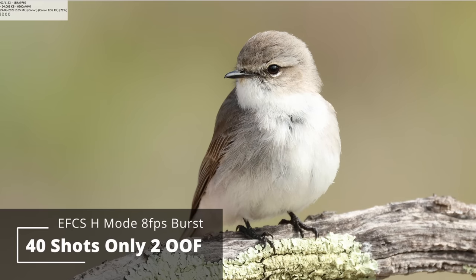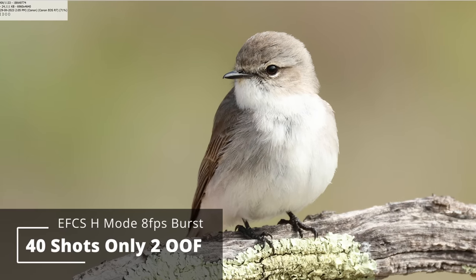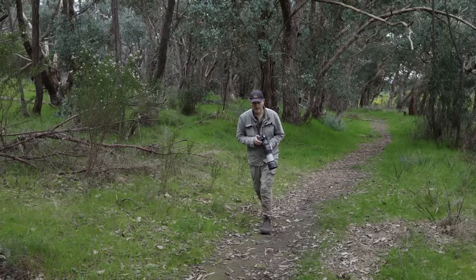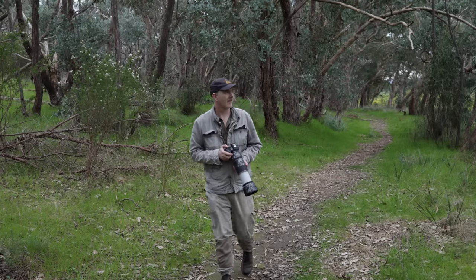In that mode, I took a burst of 40 shots and only two of them were impacted by focus shift — I'm pretty happy with that. I also tried electronic at 15 frames per second, and that worked pretty well too. It appears that when you've got high contrast or direct sunlight, the autofocus works very well even at H mode. So that's great news, but I needed to go into the environment where I've had all the trouble.